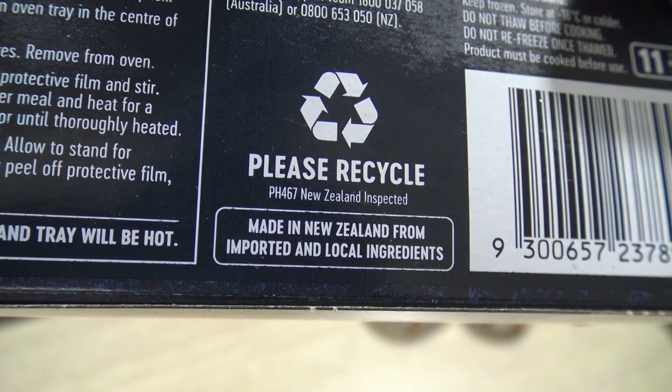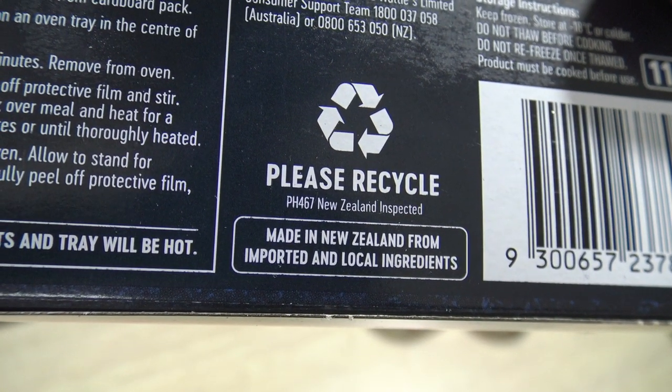And just check on the back where this is made: Made in New Zealand from local and imported ingredients. So if it's made in New Zealand from local and imported ingredients, maybe half those ingredients are from Australia.